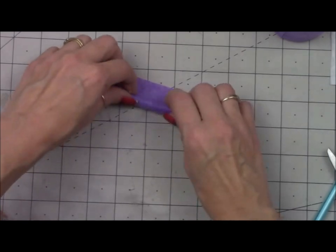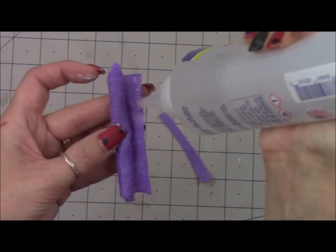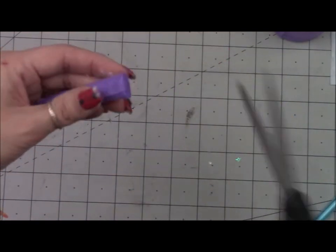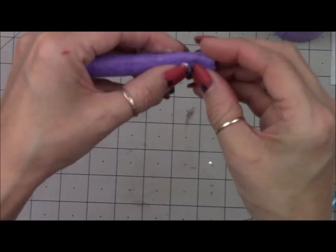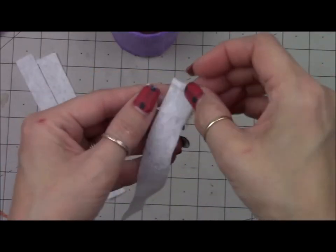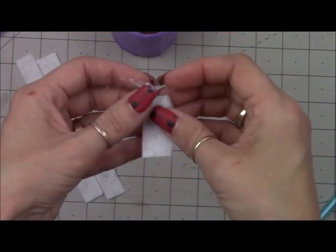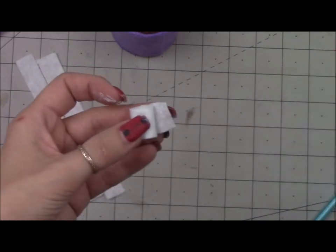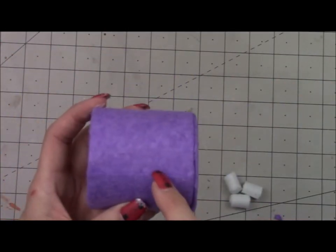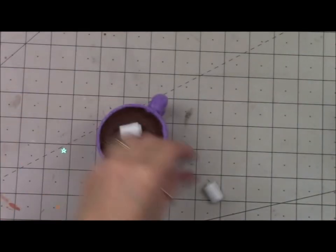Trim off any excess and glue the remainder together. My ends weren't neat, so I took scissors and evened them out. Then bend one end in about half an inch to make a little handle. To make the marshmallows, add glue to one short end of a felt strip, roll it up, and glue the other end together. When you're done, you'll have three little cute marshmallows. Glue the handle on both ends — glue where the seam is and hold it in place. Once that's set, glue in your little marshmallows.